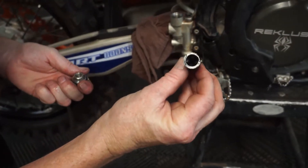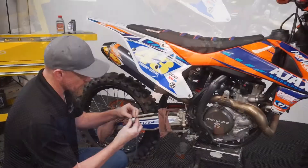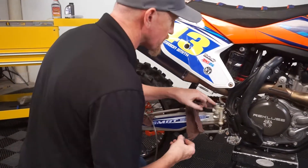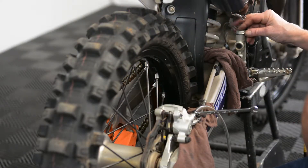We're going to pull our billows off our cap here, and then dry it out thoroughly — make sure there is no moisture left. Now that our billows is reinstalled, make sure that there's no air pockets in it. Make sure that we're still clear, fluid level is proper, and reinstall it.